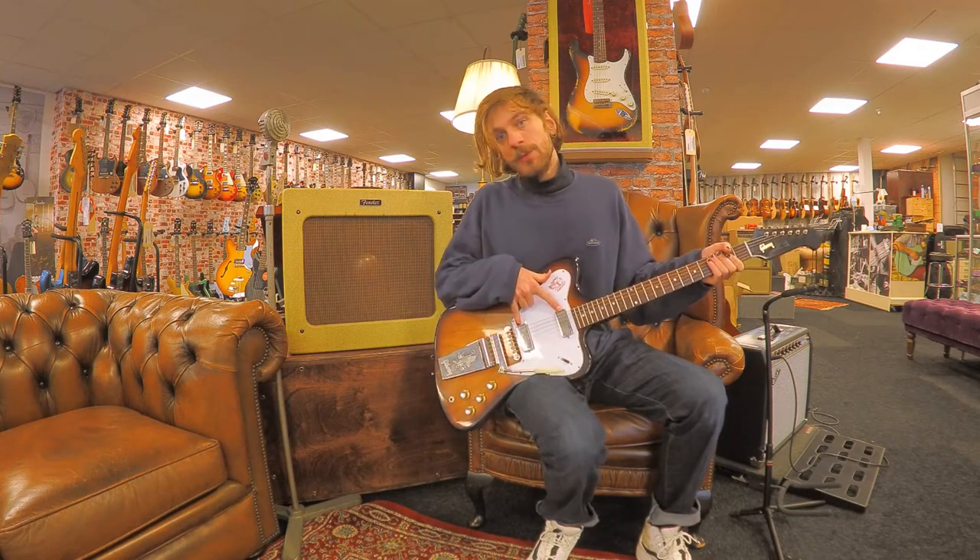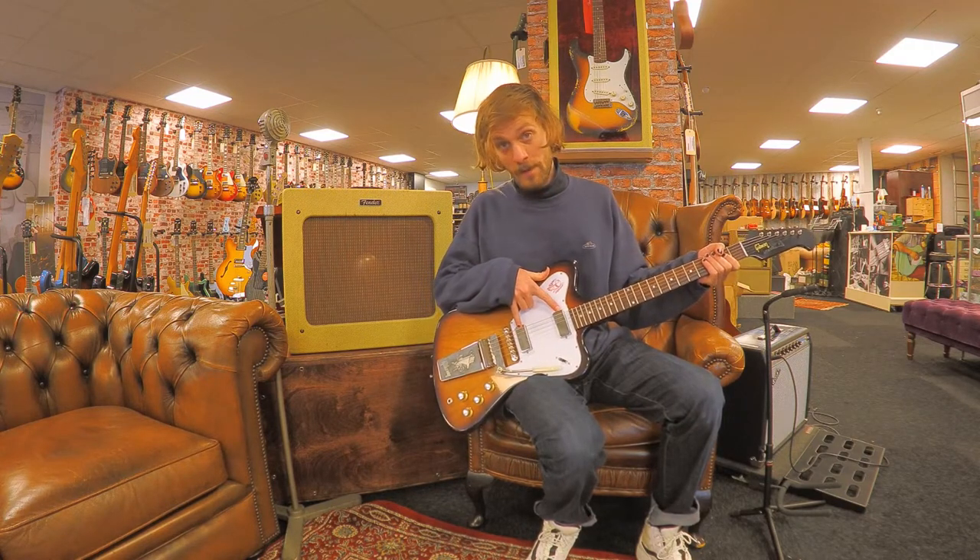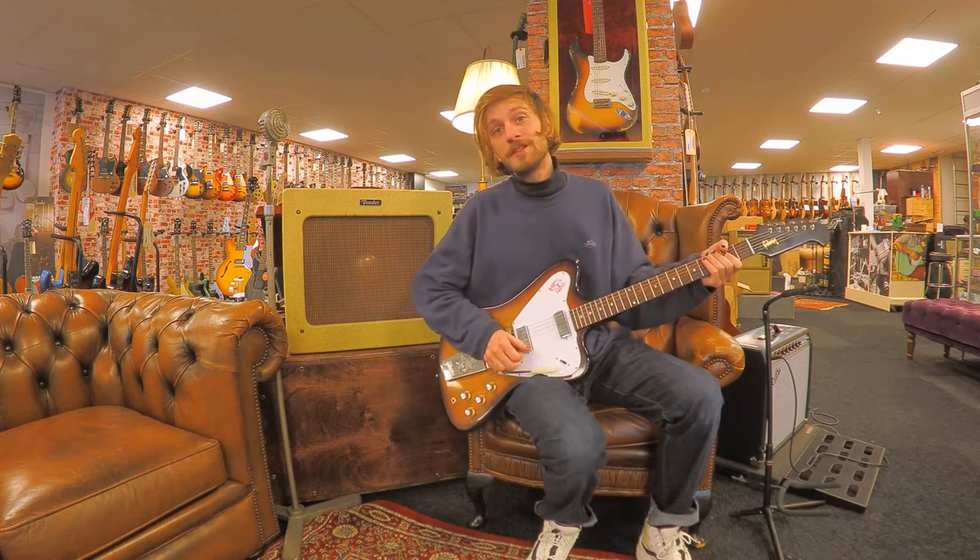It has the two famous Alnico 5 Firebird pickups, and this is what it sounds like.